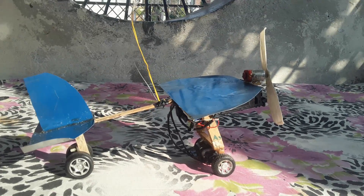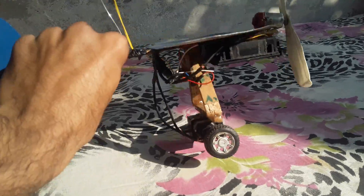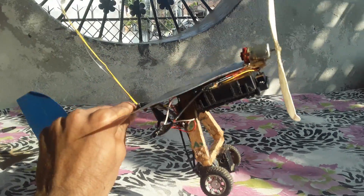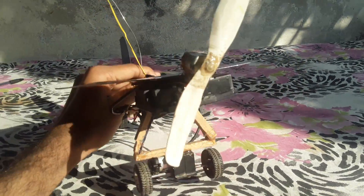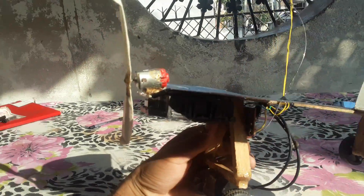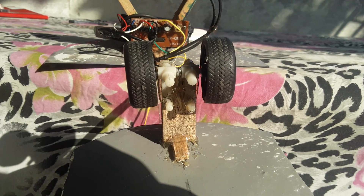Hello guys, it's me Kapil here. Today I made this aeroplane that can't fly but can run over on the ground. In this video I'm gonna show you how to make this aeroplane.